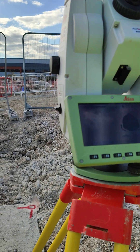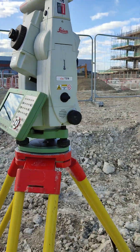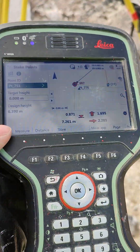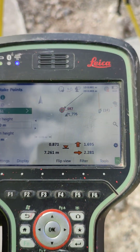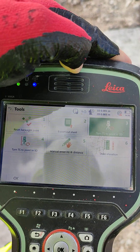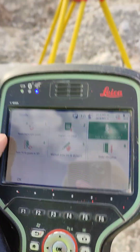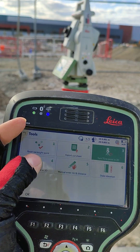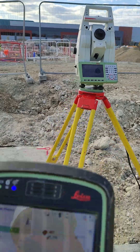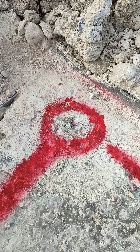I'm going to move the instrument away from the point and lift this one as well. So we come here, click Function again, then Tools, and now we can choose 'Turn TS to Point in 3D.' I want to show you both options together, so I'm going to click here — okay, now we're turning in 3D. Let's see where the laser is pointing — hop, straight to the point!